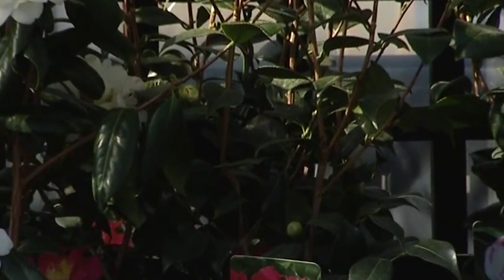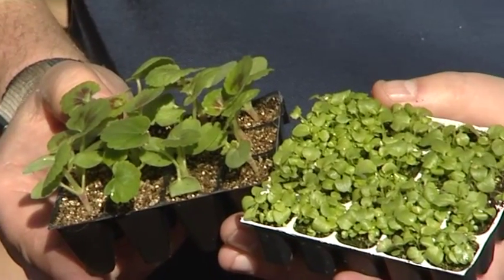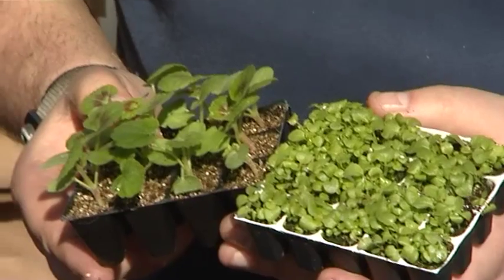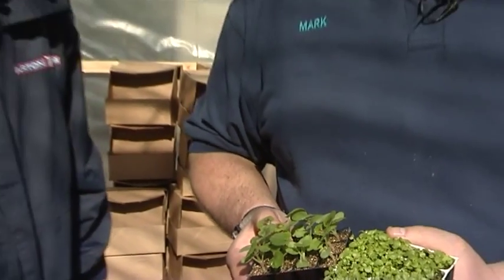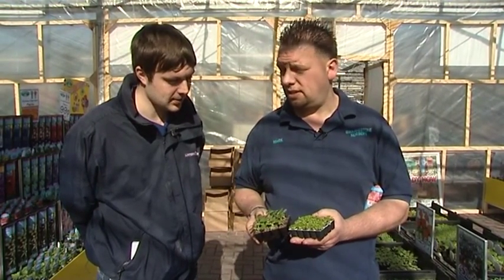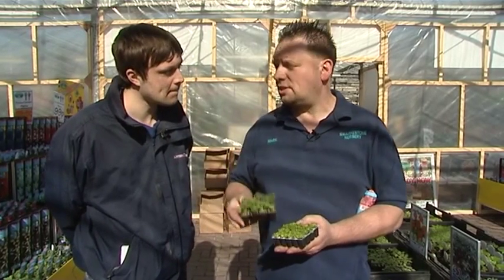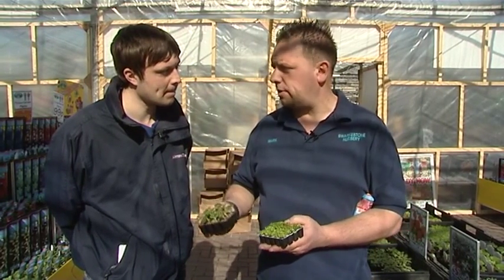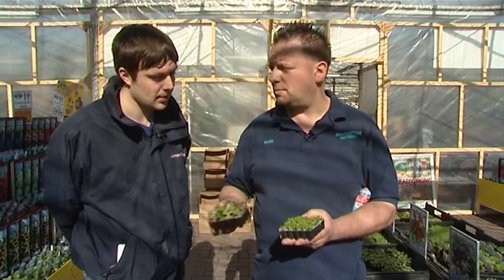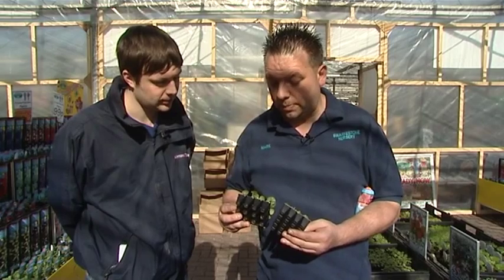We've now moved over to the bedding plant area. Mark, what have you got in your hand? Well, this is the time of year to start your hanging baskets if you're lucky enough to have a heated greenhouse. Apart from the usual thing of seed sowing, a lot of people don't like seed sowing because they think it's a bit fiddly and you get too many plants. What we've got here are mini plug plants.